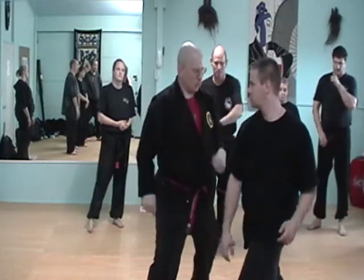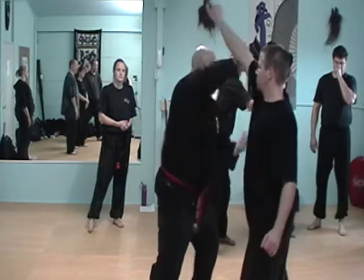We're going to go over some points in just a moment, but right now I just want to get the flow of the motion. Hits in here, now check. Now, to go with the drill, throw the right. One, two, three, four, five.